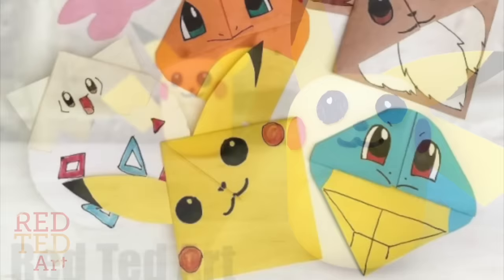Don't forget we have loads more Pokemon bookmarks here on Red Ted Art, as well as lots of other Pokemon DIYs, including this pinata cake. Don't forget to subscribe to the channel.